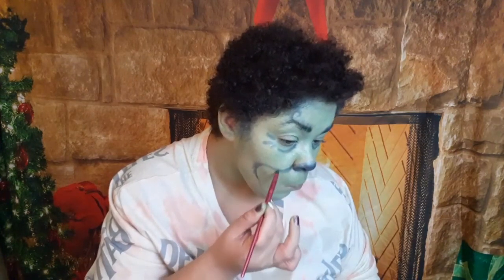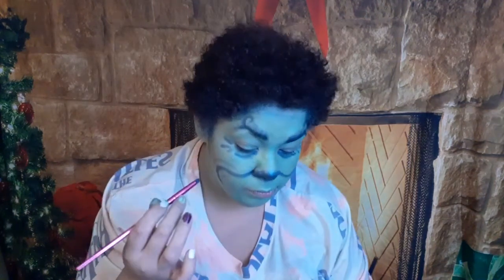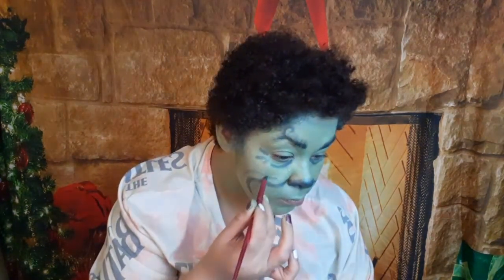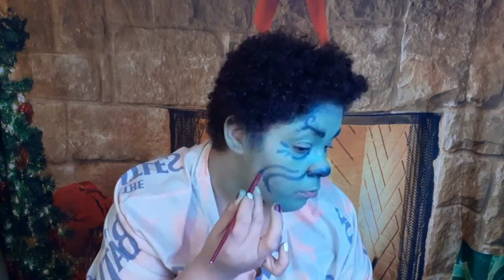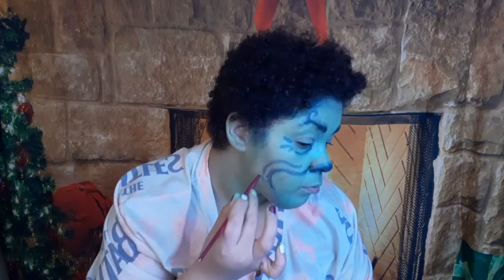After those wrinkles, I stopped and was like, oh snap — I'm not supposed to be the full Grinch, I'm supposed to be a baddie. So then I went on to fixing my smile again. I really really tried my best. The mouth is really the most important part of the Grinch besides the eyebrows.